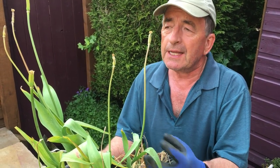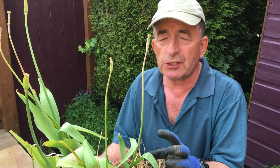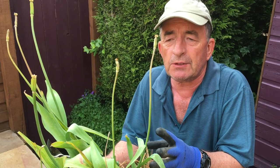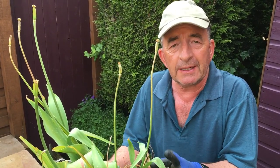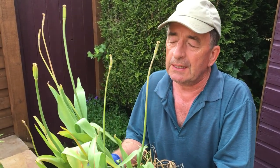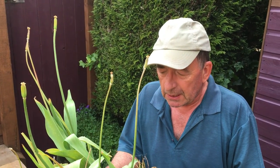Their natural environment — I think it was Turkey — I envisage kind of stony, rocky ground on the edge of a Turkish mountain somewhere where it's very free-draining and very hot and dry in the summer. That's the natural environment for tulips. The ones we grow now are a few hundred years descended from those original Turkish tulips.